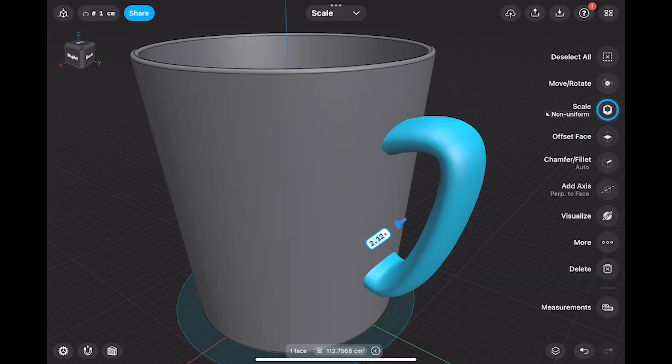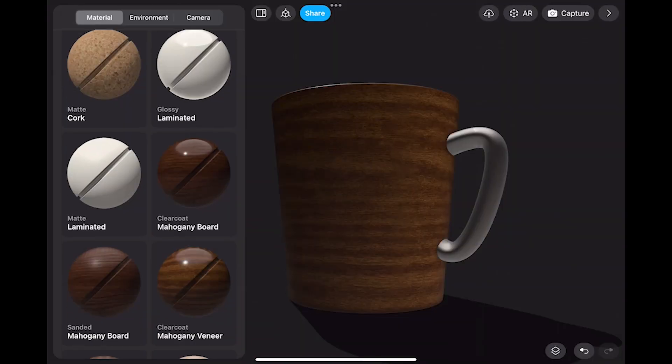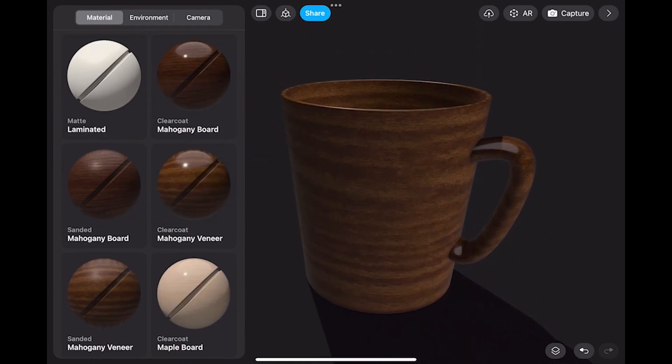Although Shapr3D is available on the computer as well, I was using it mostly on the iPad, and being able to model on the go this way was a blast.